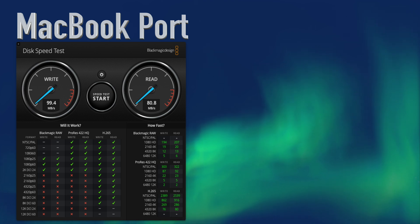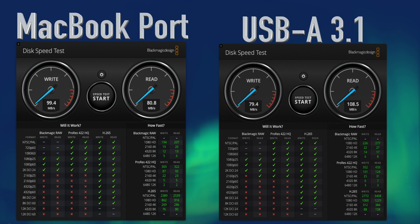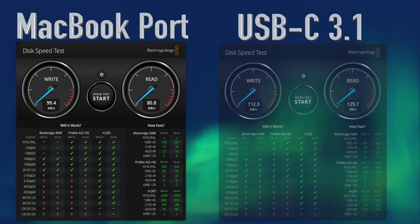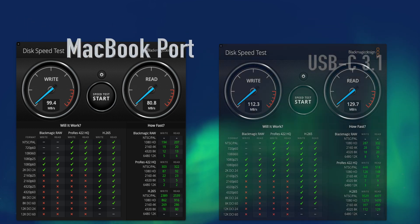The USB-A 3.1 port measured in at 79.4 megabytes per second write speed and 108.5 megabytes per second read speed. The final port is the USB-C 3.1 port, which came in at a blazing 112.3 megabytes per second write and 129.7 megabytes per second read.